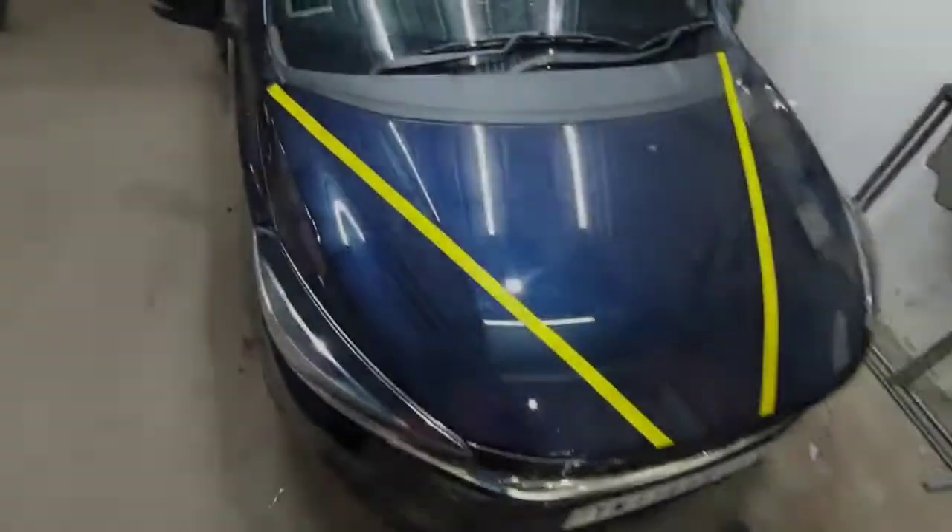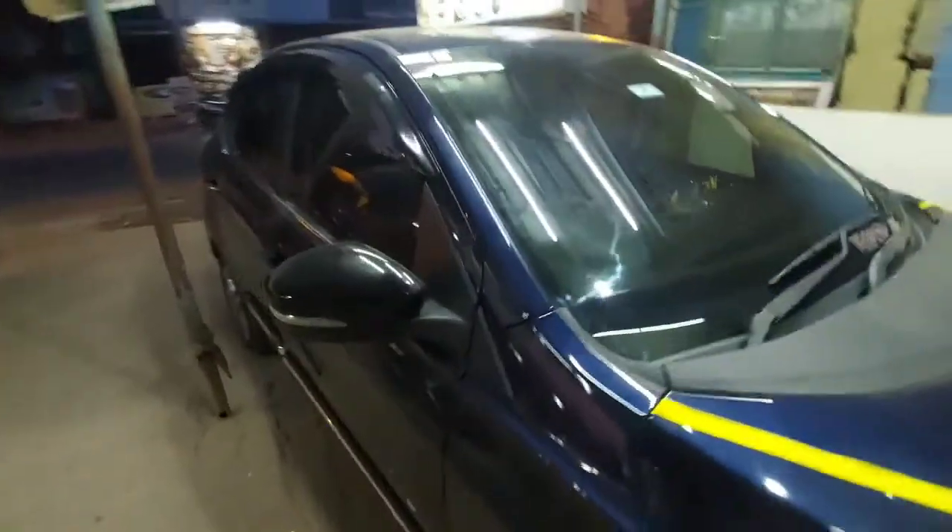So guys, we need to add the door visors and the key to the door beading. This is 4 sides. We need a proper Tata Tigor setup.